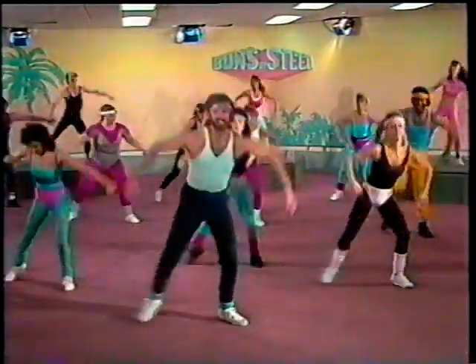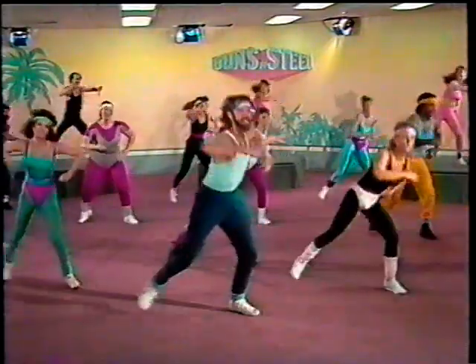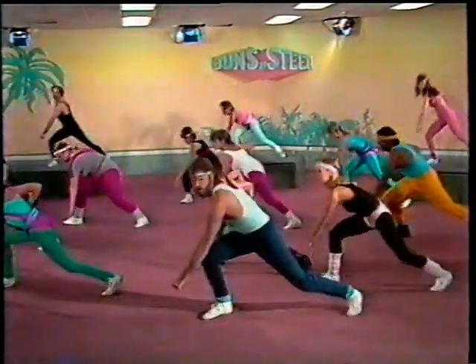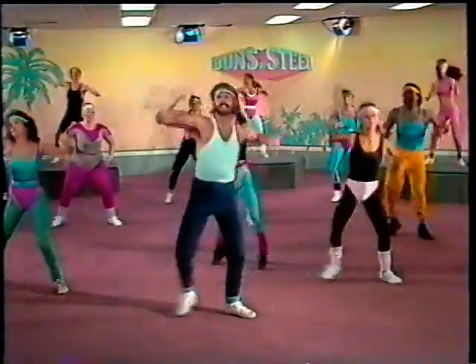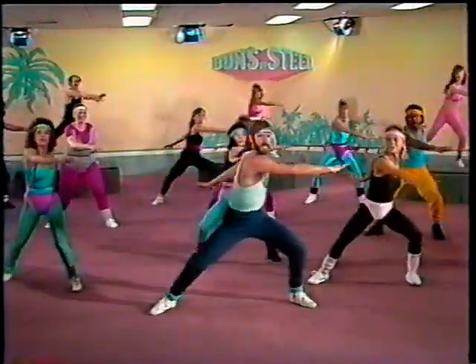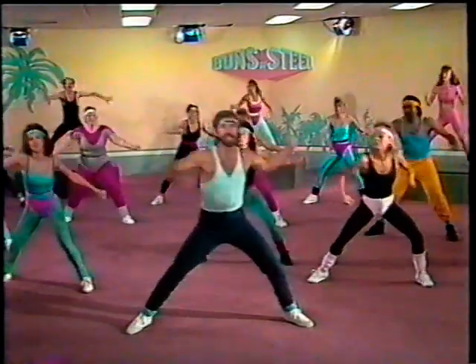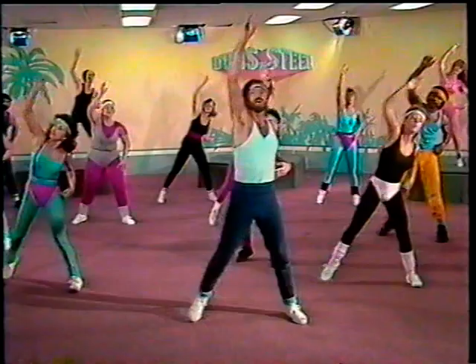Good job. All the way up — four, three, two, one, two. Arms are out, hold the legs straight. Pressing — one, two, three, four, five, six, seven, eight. Press it. Press it. Good job. And up, and up. Hold it right there.